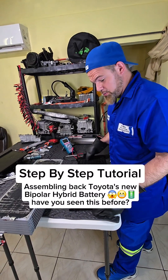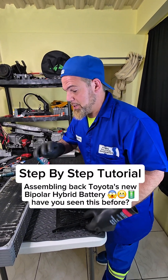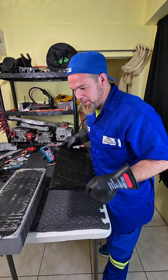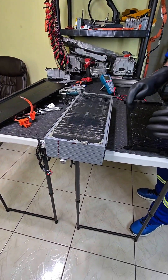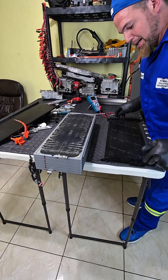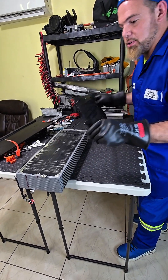Toyota's new bipolar battery — I'm going to assemble it back. The battery is facing up at the moment. This is the positive terminal; the positive terminal is completely uncovered.